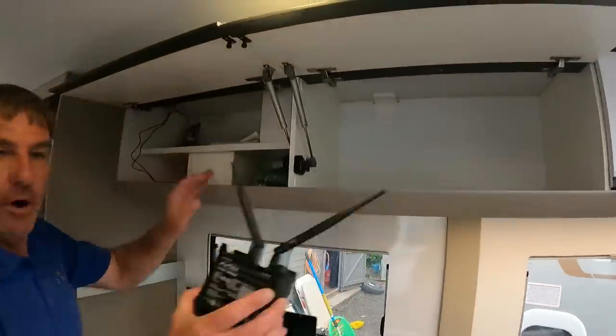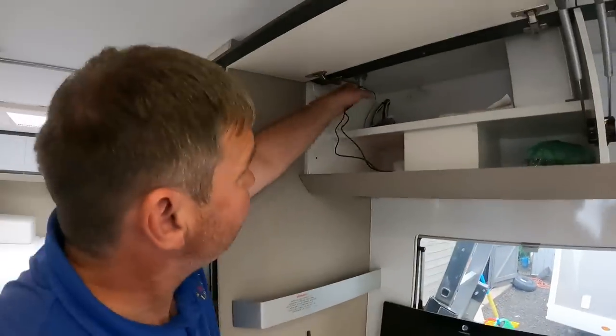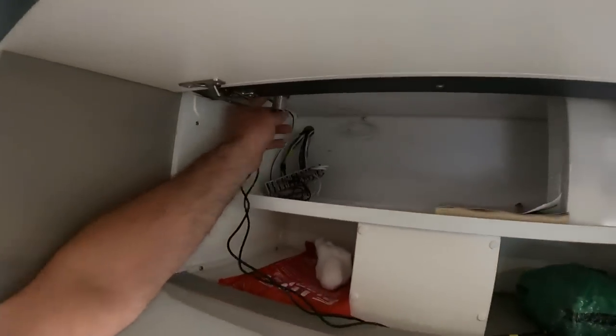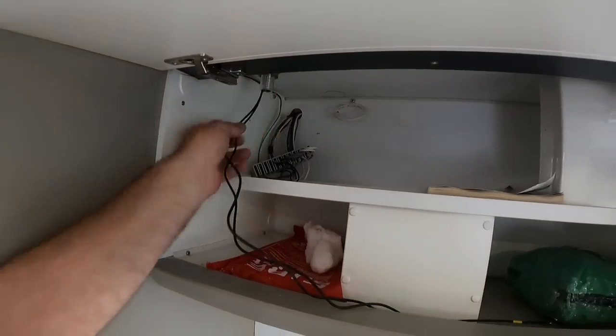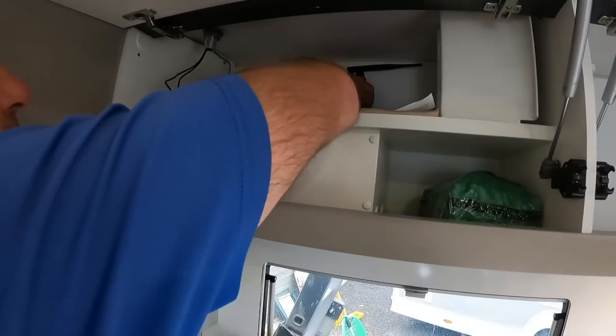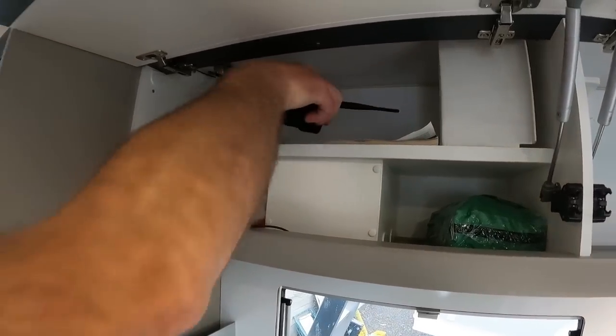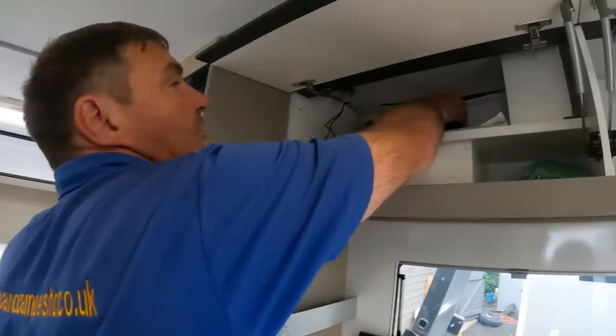We're putting posh Wi-Fi in as well — look at that! We've got the Wi-Fi dish on the top coming into the van, and then we've got the Wi-Fi router. We were going to put it there, but we all came to the conclusion we didn't like it. When we're putting things in for people, we don't just go 'let's put it there' — we think about how they're going to use the van and things that might get on their nerves in the future.